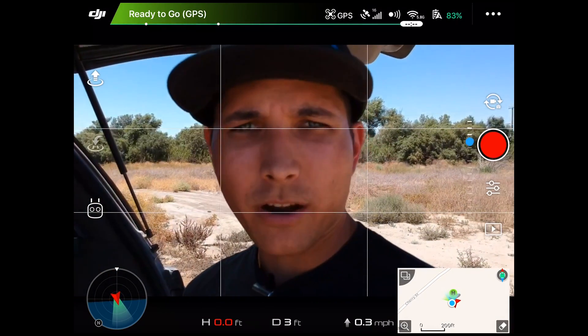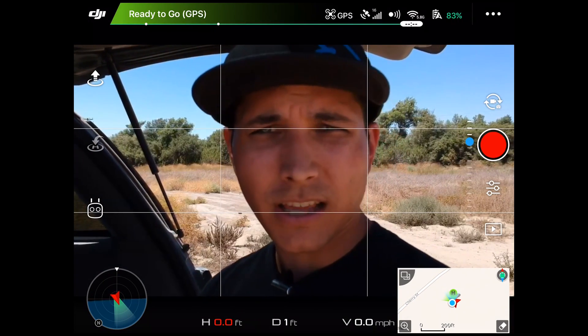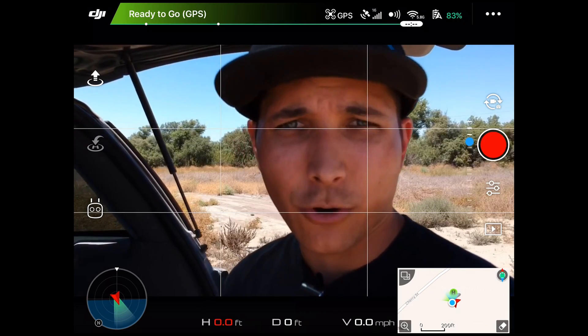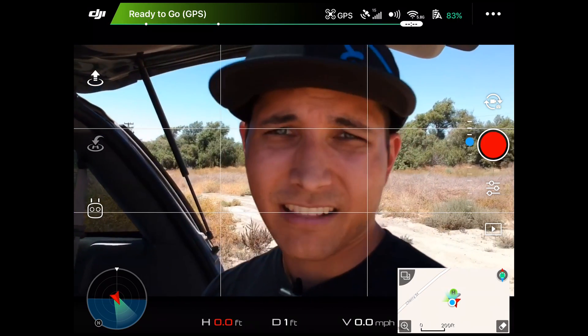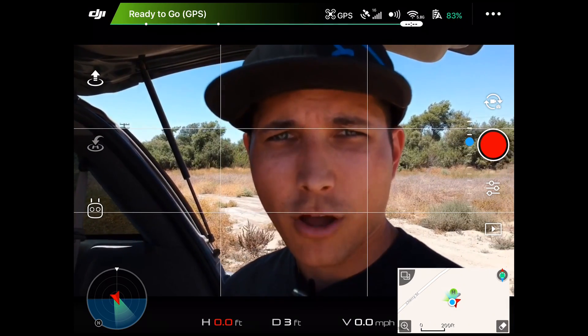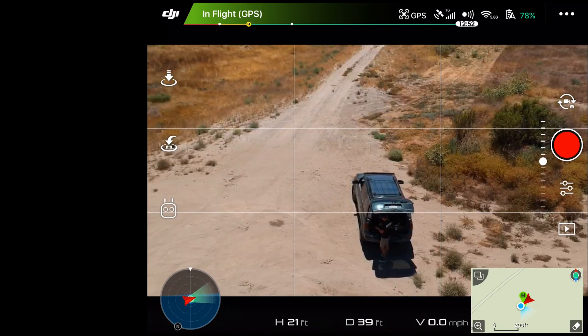We are out here testing the features on the DJI Spark to see if there have been any updates made for quick shots — specifically droney, helix, and circle — to see if we can change any of those settings. We're going to go ahead and launch and check that out.